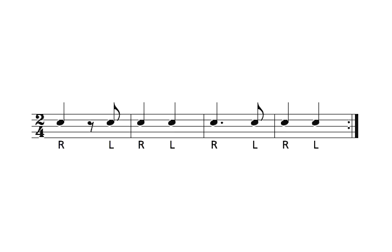Here's how letter A is played: one, two and. One, two. One and two and. One, two. Measure one and measure three are played exactly the same.